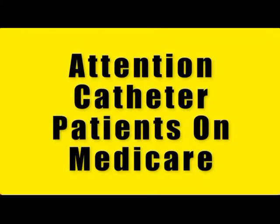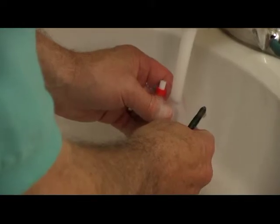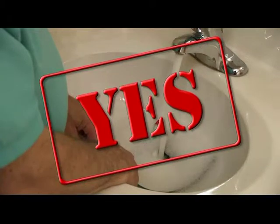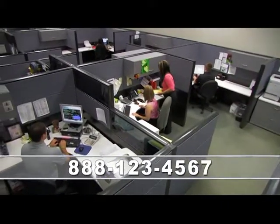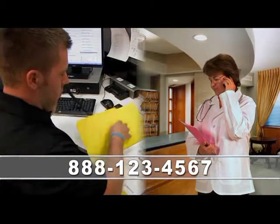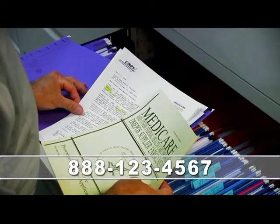Attention catheter patients on Medicare. Do you depend on catheters as part of your daily routine? Have you been forced to reuse your catheters? If you answered yes, then this message is for you. At Orsini Healthcare, our dedicated urological care team will work directly with you, your doctor, and your insurance provider to make sure you receive the quality care you deserve.